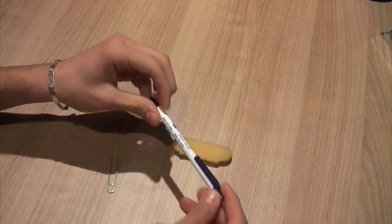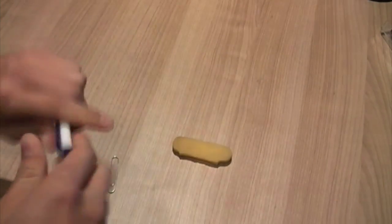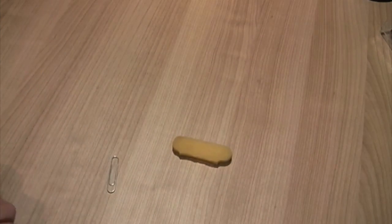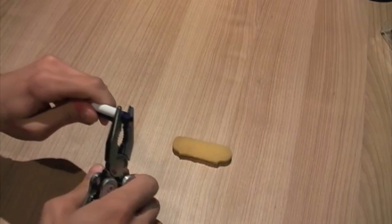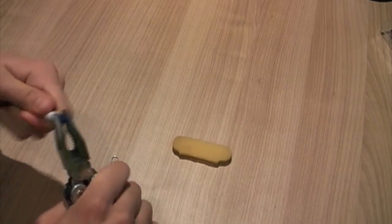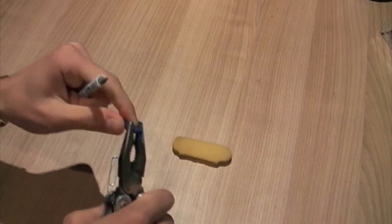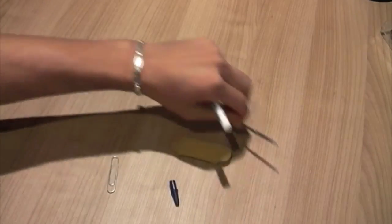So the way we're going to do this is you've got to take the guts out of the pen. Works easier if you use some kind of pliers or something. So we're just going to take the tip out here. Be careful not to break it, you will need it later. So there's that.